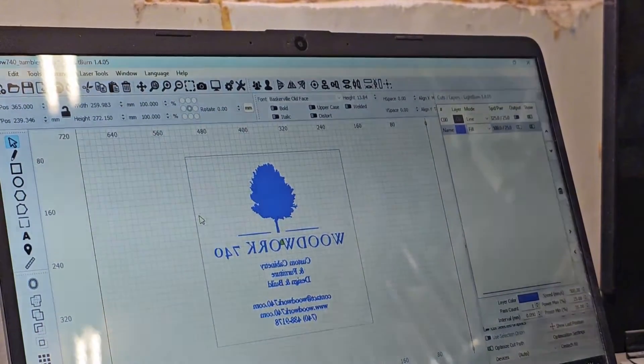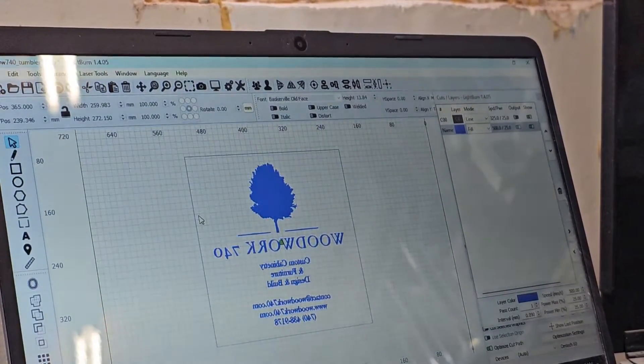This black line that I've got going around here is the size of my mirror — it's about eleven and seven-eighths by eleven and seven-eighths. So now we want to set up the laser and get the laser centered perfectly in the middle of this glass, so when it starts cutting it'll cut that out perfectly in the middle.